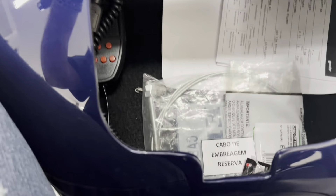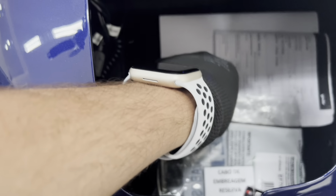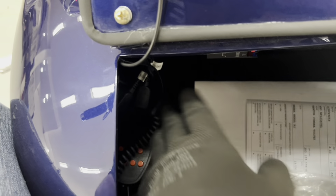Aqui dentro do console tem um cabo de embreagem reserva que a gente manda. Essa ferramenta é para caso você queira trocar um fusível — você tem acesso à caixa. Aqui tem a entrada USB da central nova e o microfonezinho Bluetooth e a sirene.